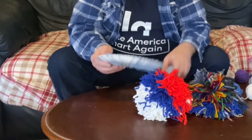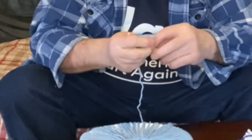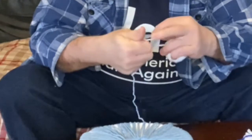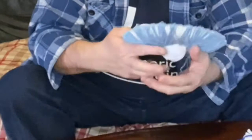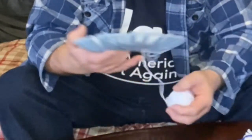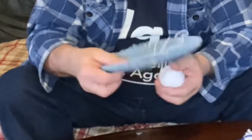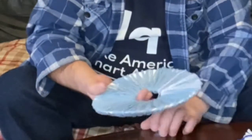When you get to the end of the first ball of yarn, take a second ball and tie the ends together, then continue wrapping the yarn around the paper plate. Remember, don't pull too tightly — just wind it around the paper plates so they're not hanging or loose, and so the paper plates don't start bending up.